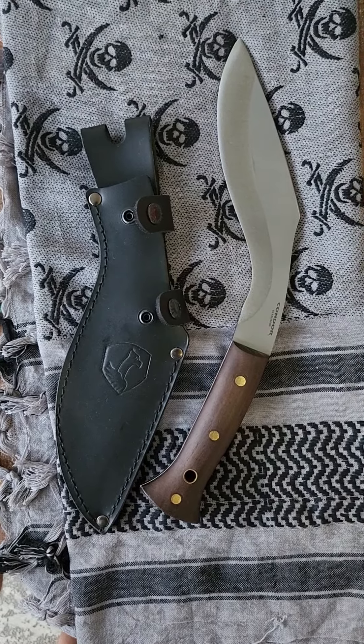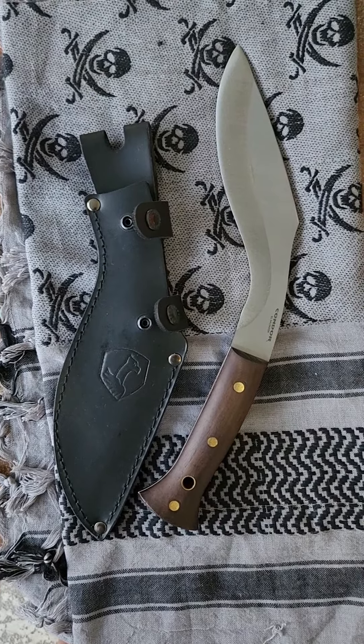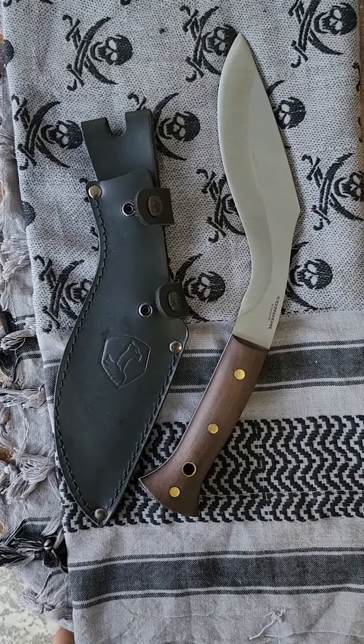I found mine on Amazon for 75 bucks — what a steal. Condor hands down has got to have some of the most bang for your buck on the market.